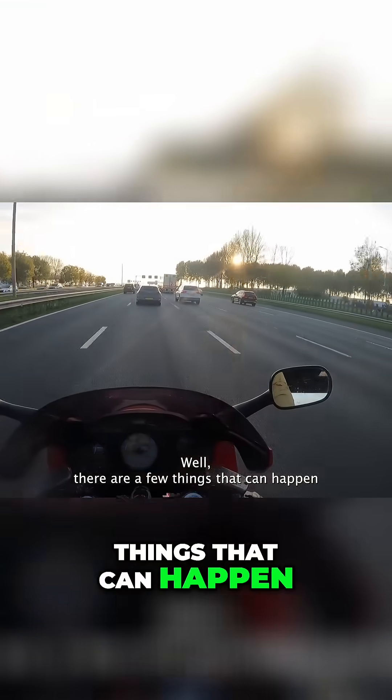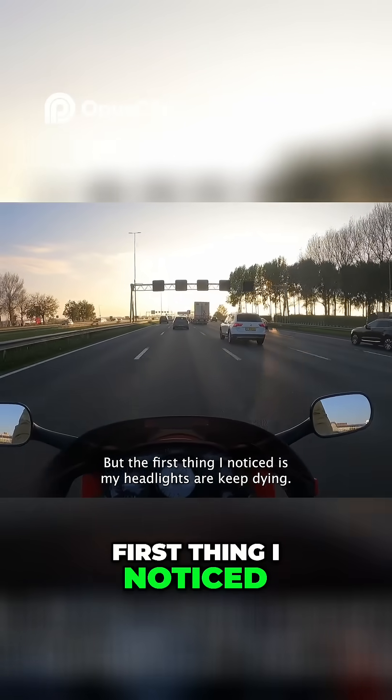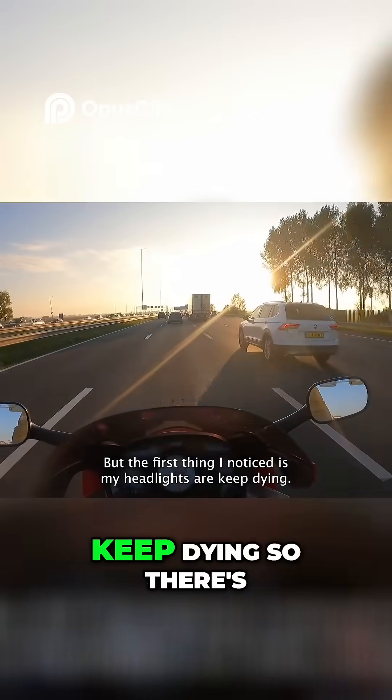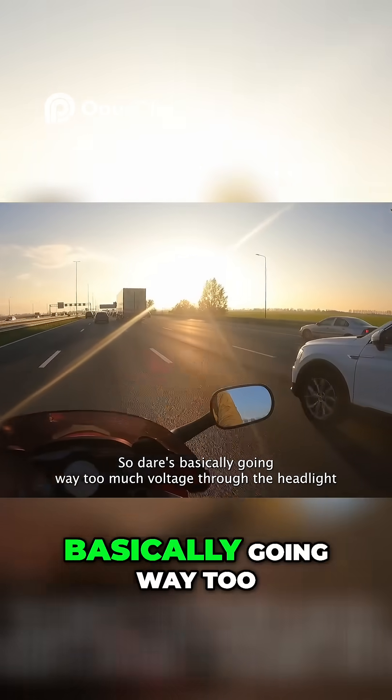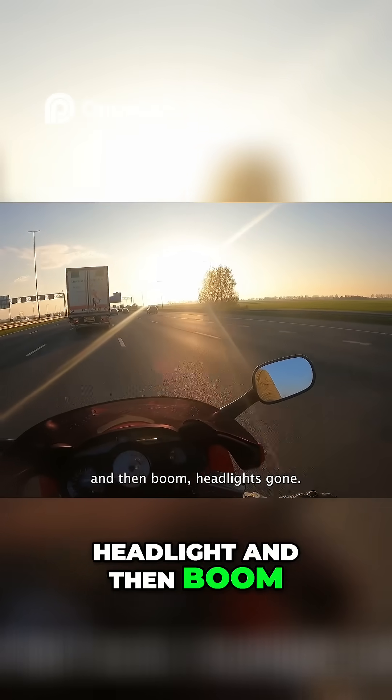There are a few things that can happen when your voltage regulator is dying. The first thing I noticed is my headlights keep dying. There is basically way too much voltage going to the headlights, and then boom — headlight gone.